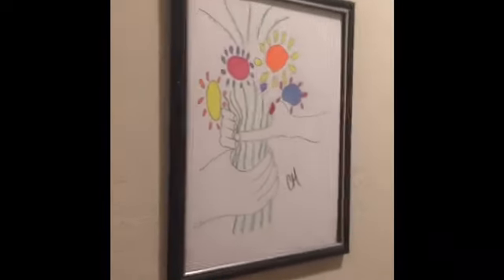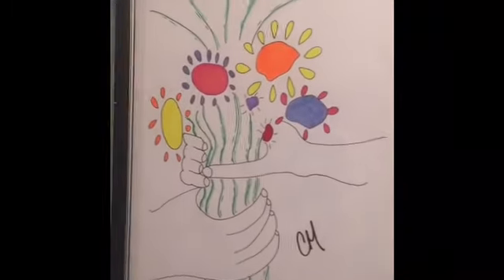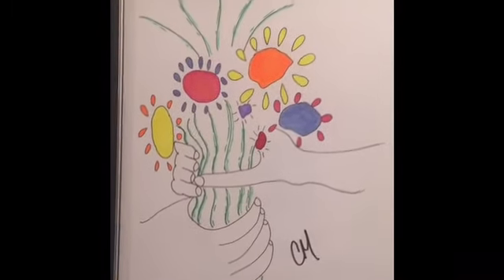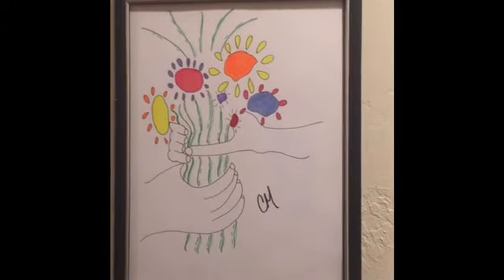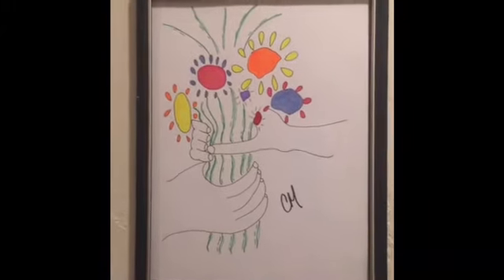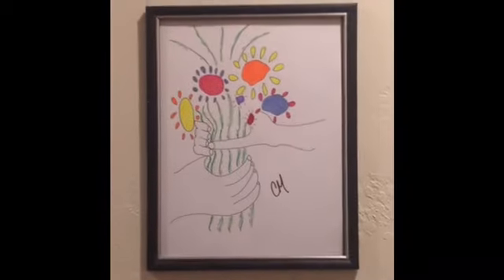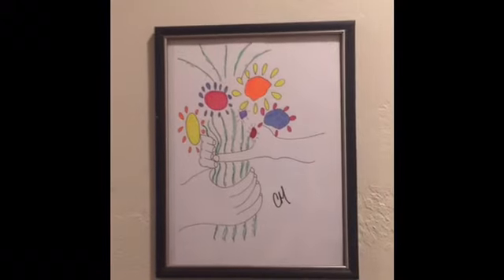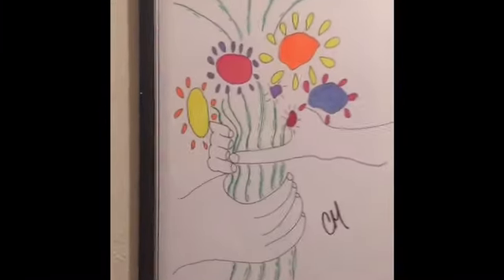My sister saw this picture in some diner or something and it's a Van Gogh, I think. She wanted me to copy it, so I copied it and put my name on it, just for her. And this wall, actually, when they get done, is all going to be my diamond painting and my cross stitch and my drawings.